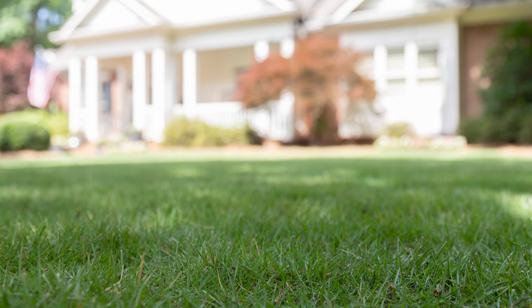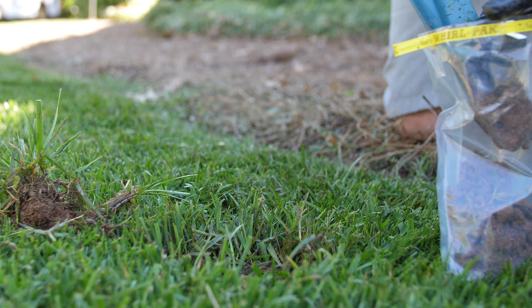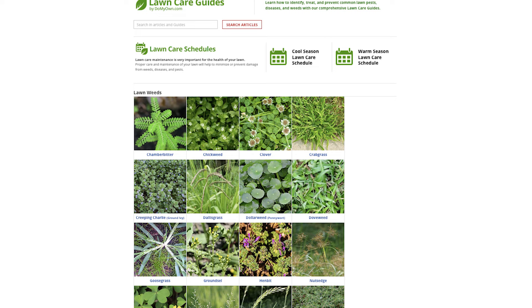You can boost your lawn's defense against weed growth by maintaining a healthy lawn and removing unwanted stress on your turf. We recommend performing a home soil test to learn which nutrients your soil may be lacking. You can then select a lawn fertilizer or soil amendment to supply the missing elements to your yard. Mowing your lawn at the recommended height can also help your lawn fight weeds more effectively. Our lawn care guides at DoMyOwn.com can help give your grass what it needs to thrive.